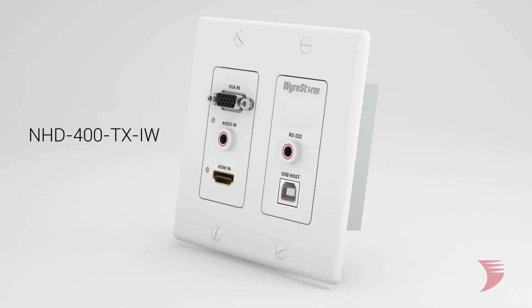Packed full of features, including Network HD's powerful video scaling abilities, the NHD 400 TXIW draws on WireStorm's professional, dependable performance to create the ultimate user experience.